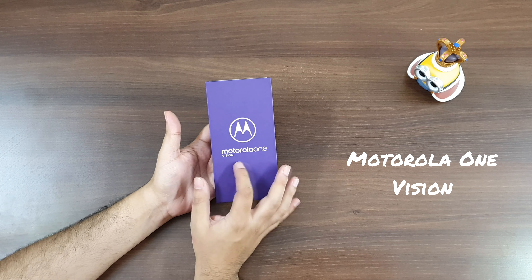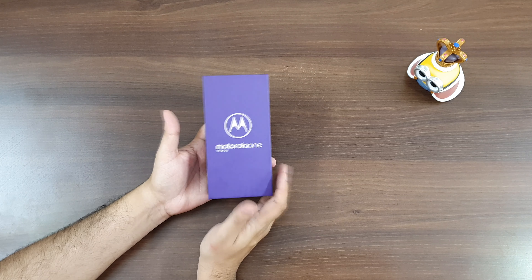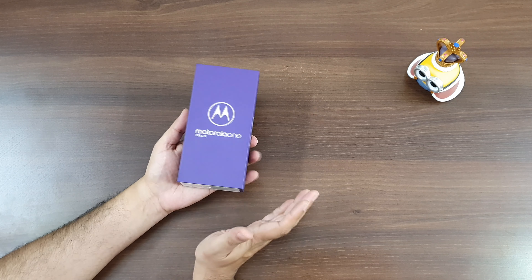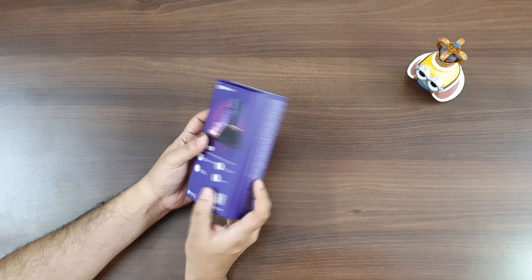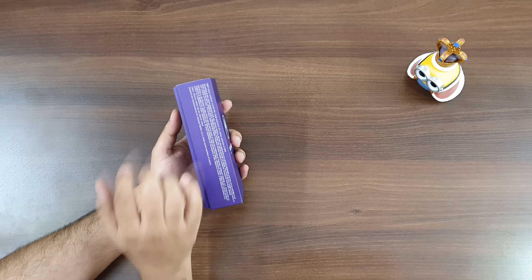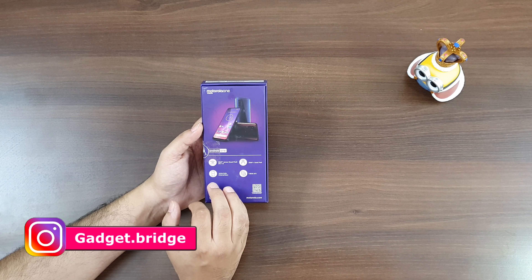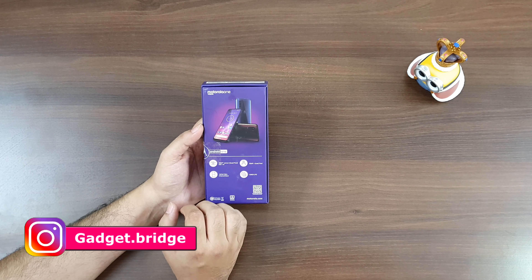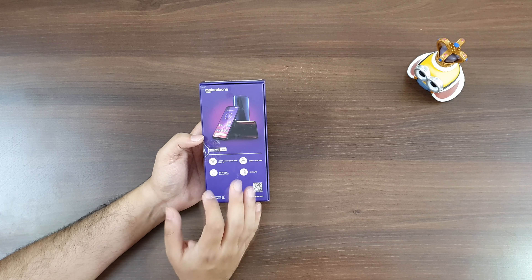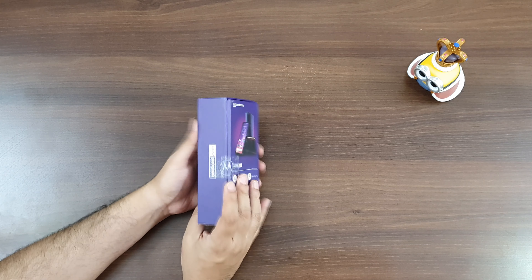Alright guys, so that's the Motorola One Vision box in front of you. I quite like the color because it's purple, and that's the color of our logo, our website and our YouTube channel. It's a simple box with Motorola branding on it. A couple of things are written on the left side about its camera, and some specifications are also written at the back — like it has a 16 centimeter FHD+ cinema vision display which is basically 21:9. The rest of the technical specifications I'll talk about in the later half of this video. So without further ado, let's go ahead and unbox the device.